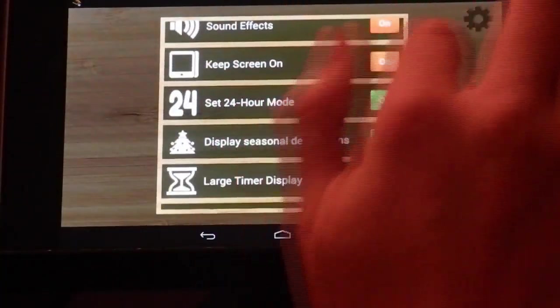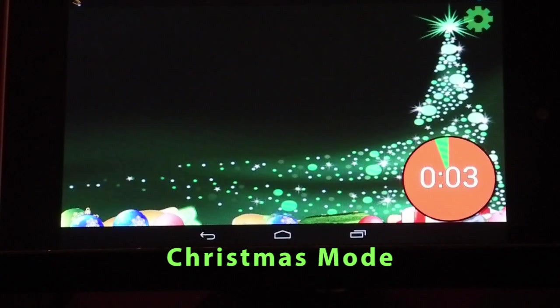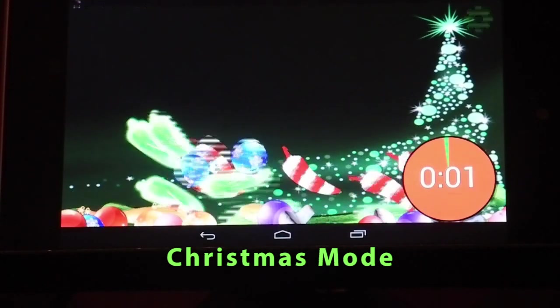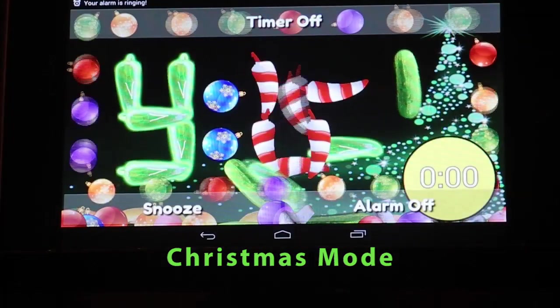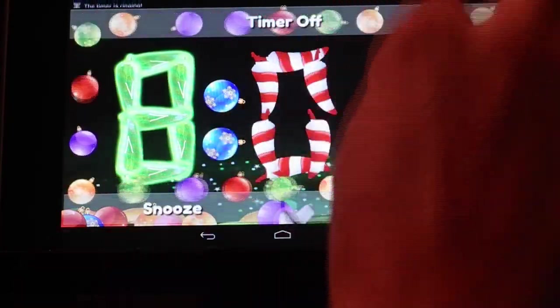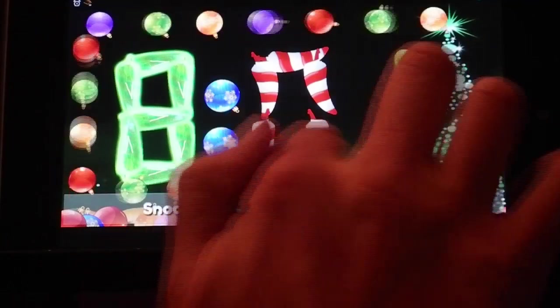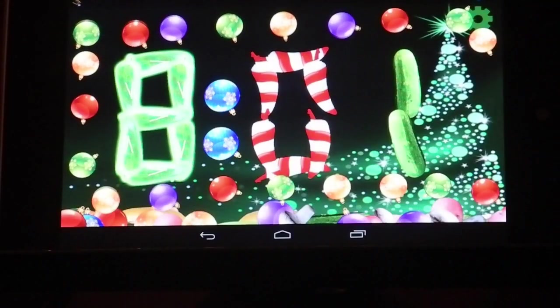You also have, right now, seasonal decorations — it's Christmas mode. And you can see how the veggies... we got our timer and our alarm going off for you. So we can turn those off. Play with the veggies. And you can either snooze or turn the alarm off.